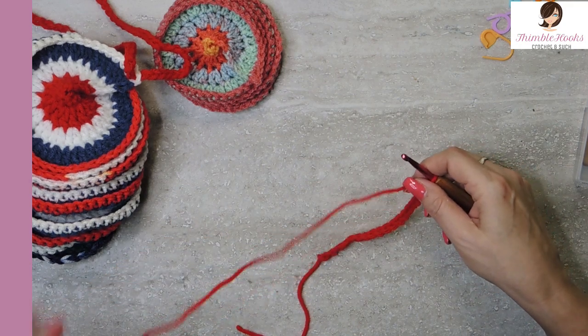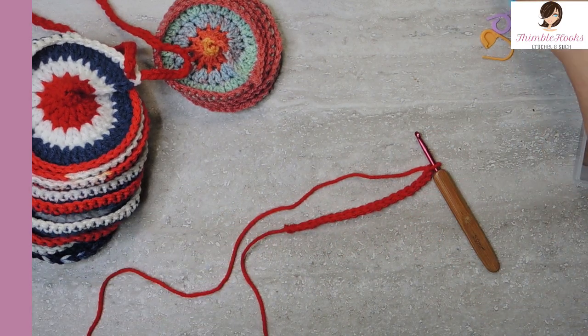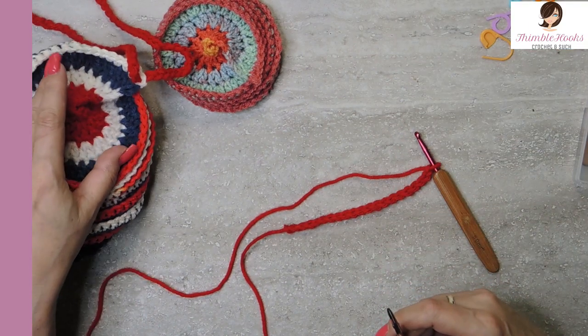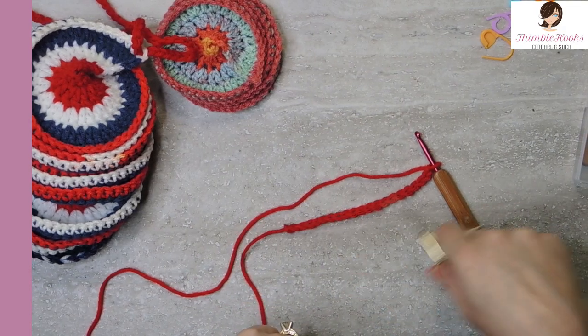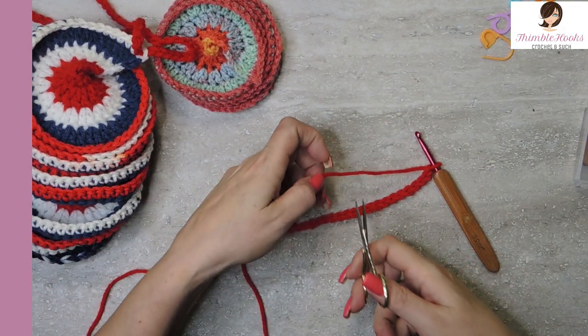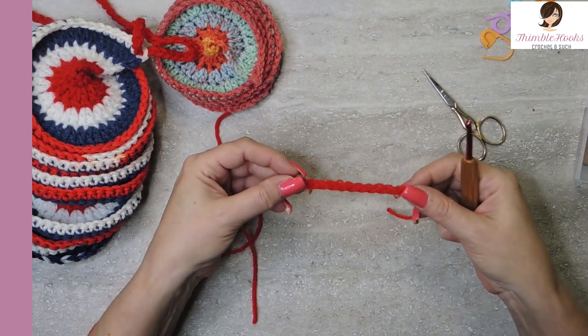Now the trick with these Whirligigs is you don't work back and forth — you don't turn your work. That's what makes them do exactly what you want. If you work back and forth it's not going to look nice at all. So we're going to finish off — we're already done with row one. Finish off and pull it through.